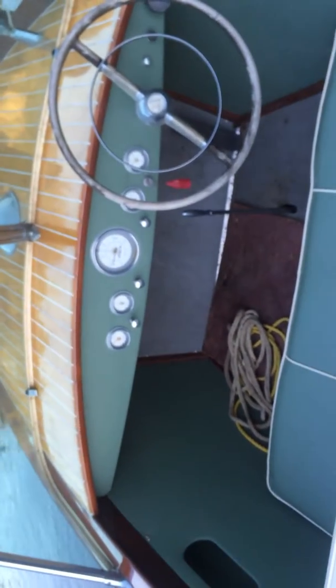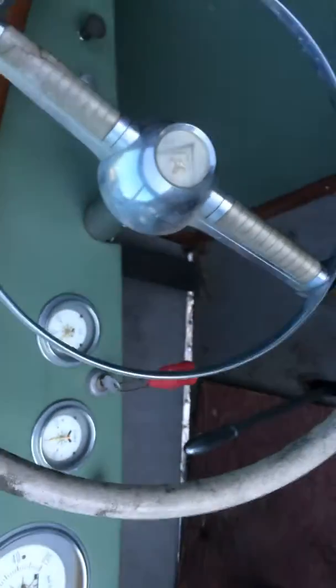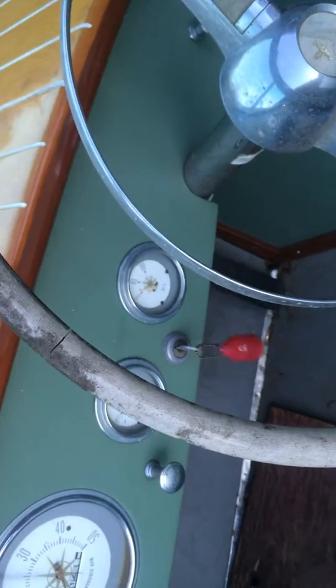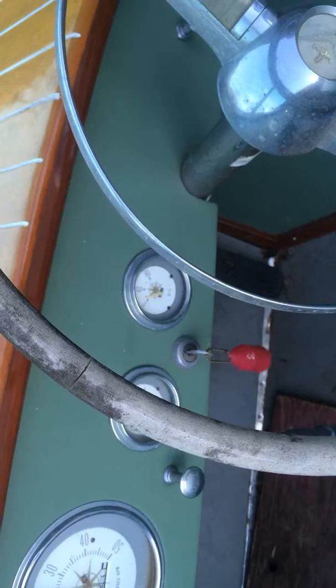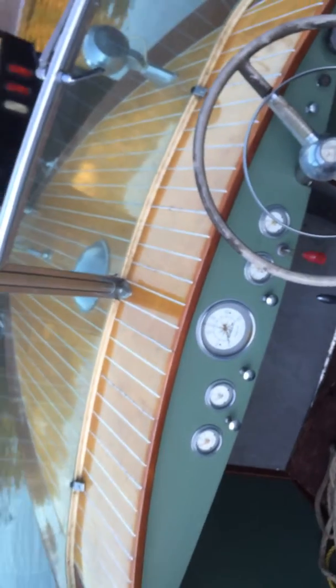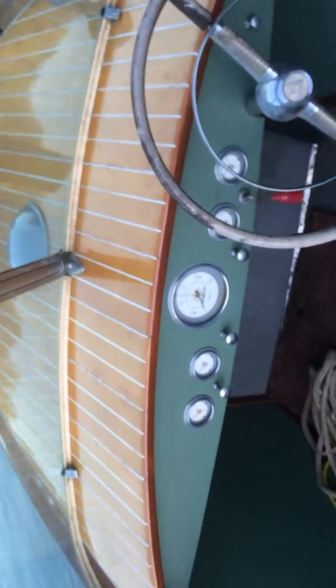We've got fuel. We've got oil pressure — although I'm not sure the oil pressure gauge is actually reading, which is a little scary. Doesn't look like the gauge is reading. We'll put a manual gauge on that, and I'm going to check the oil manually one more time to make sure we've got the right oil level before I go joy ridin'. Goodbye for now.